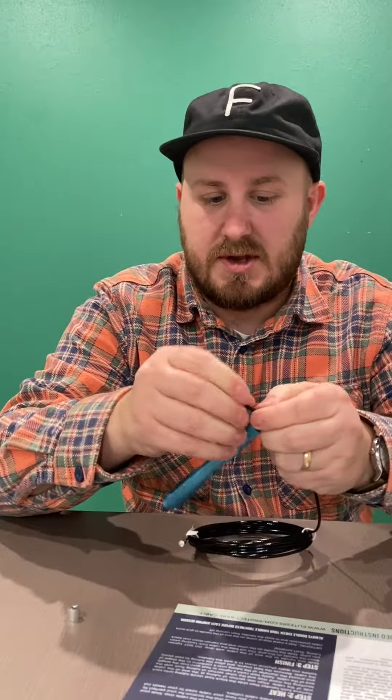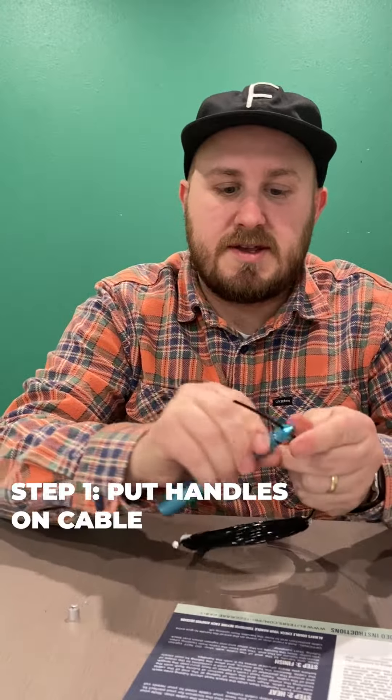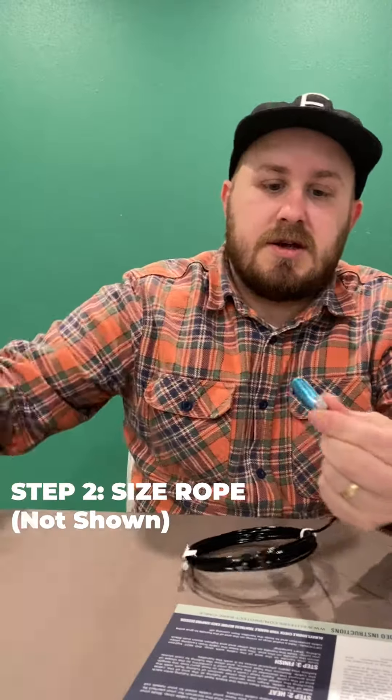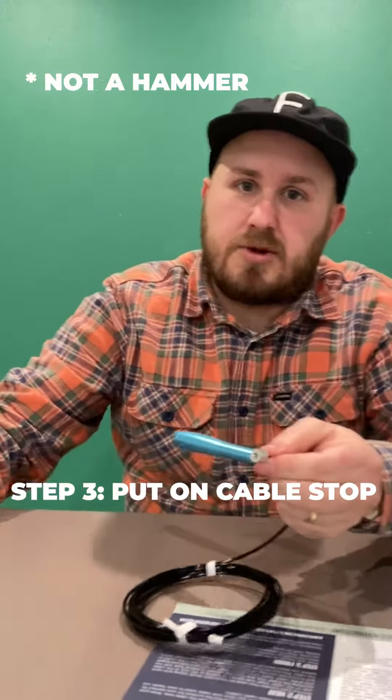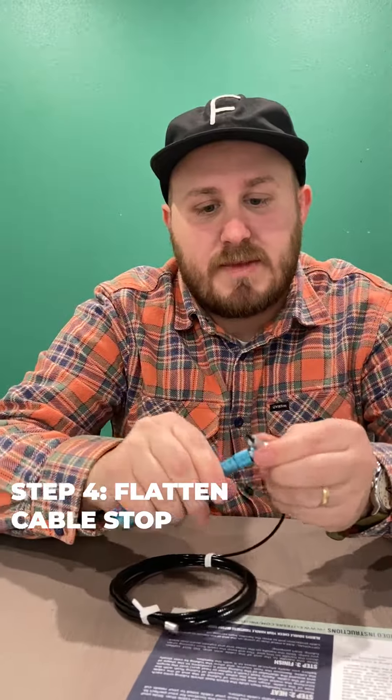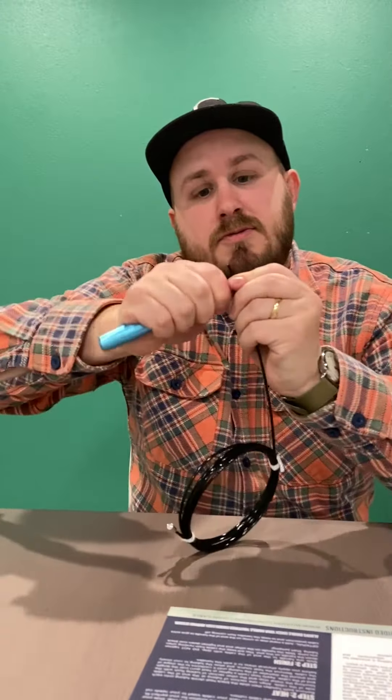Once you get the head on, you'll keep this end loose. And if you want to do the cable stop, you'll just put it on, smash that bad boy down with the handle so it's nice and flat. This will come off, but once again, this is optional. You don't need it because once you pinch and tighten it down, that's not coming off.